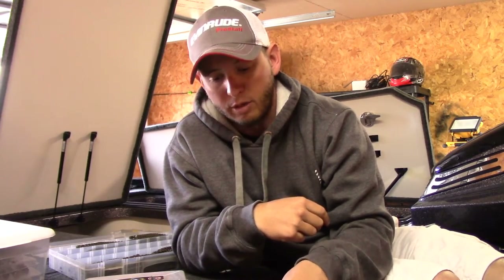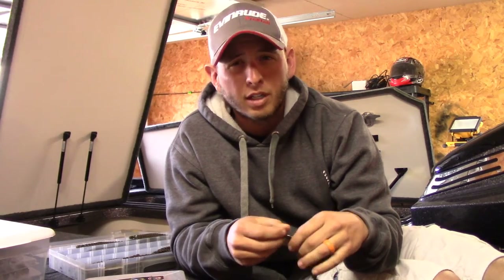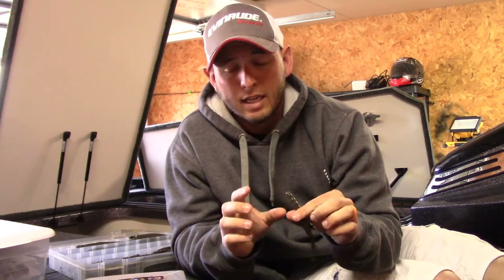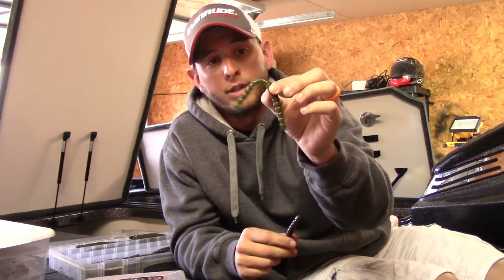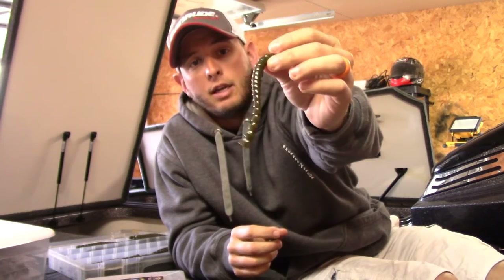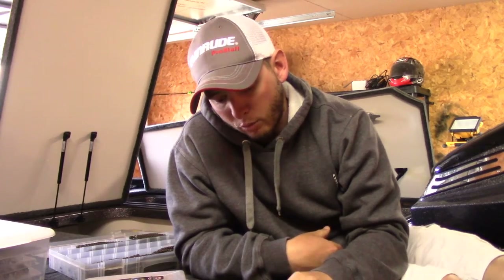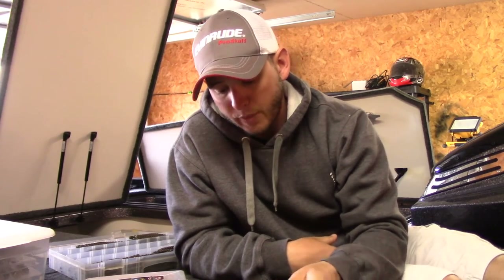In muddy, chocolate-milk water — watermelon red can still work. Now if it's cloudy, people talk about watermelon red in clear water and that's true for the most part. But if it's cloudy and muddier water, or even on clear water when it's overcast, I will go to green pumpkin. That's usually my second choice.